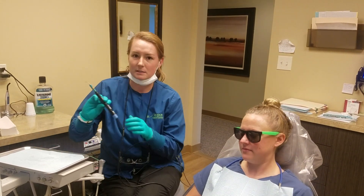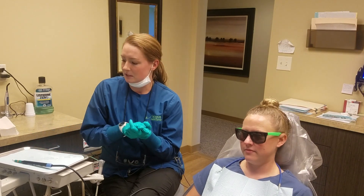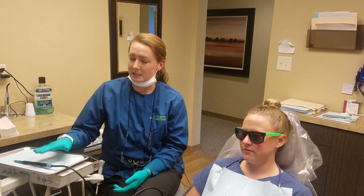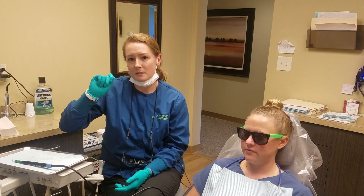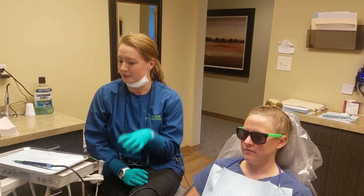We're just gonna talk about this ultrasonic scaler, or a Cavitron. I like to use this a lot — personally I use it for as many patients as I can. I use this instead of using the hand instruments, the ones that are scraping right along the teeth. So I use this and the hand instruments to do a full cleaning.